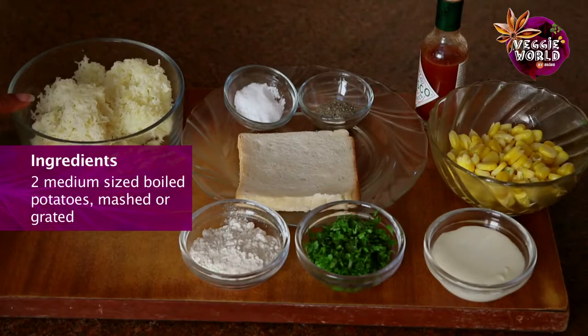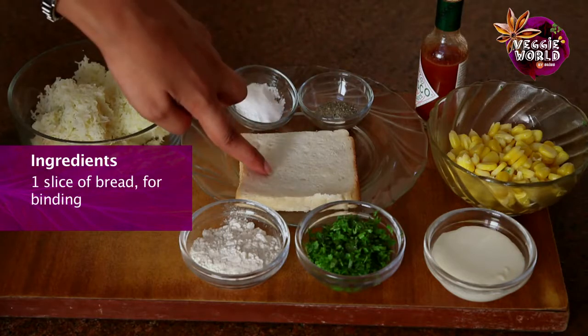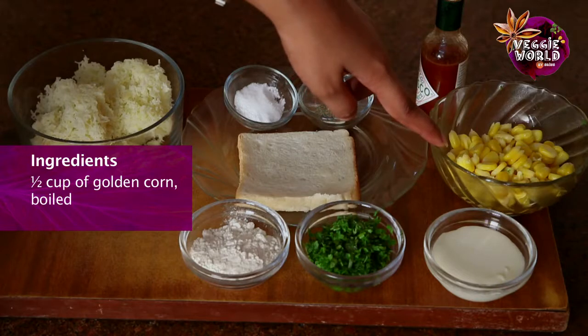Let's see what we need to make Cheese Corn Balls. 2 medium sized boiled potatoes, mashed or grated. Salt to taste, pepper to taste. One slice of bread for binding. Few drops of Tabasco sauce. Half a cup of golden corn, boiled.